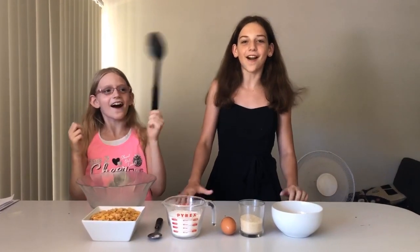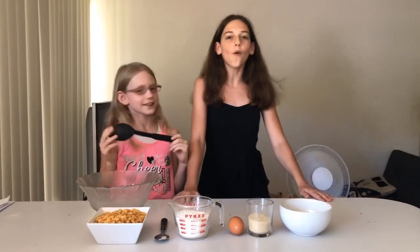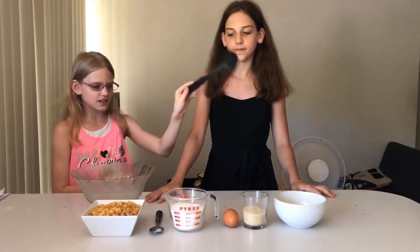Hi guys! Welcome back to another episode of Cooking with Satsi and Cars. We are making cornflake cookies, and we have all of these ingredients with us.